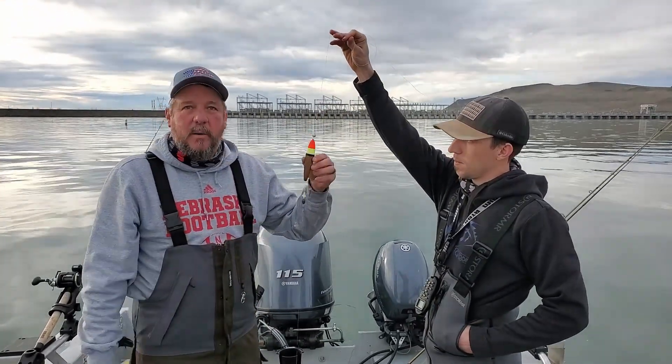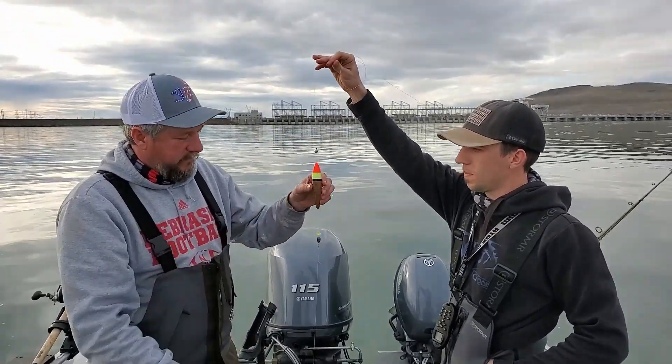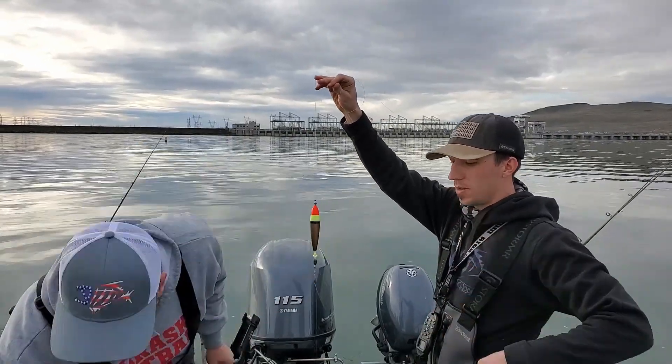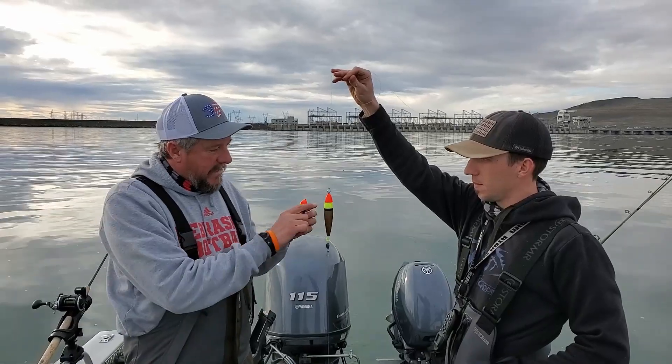Then you slide on your bobber — there are many different slip bobbers and any of them will work. I like these balsa ones that are bright so you can see them. I kind of like the taller ones. A lot of people use much smaller ones, but I like this size.